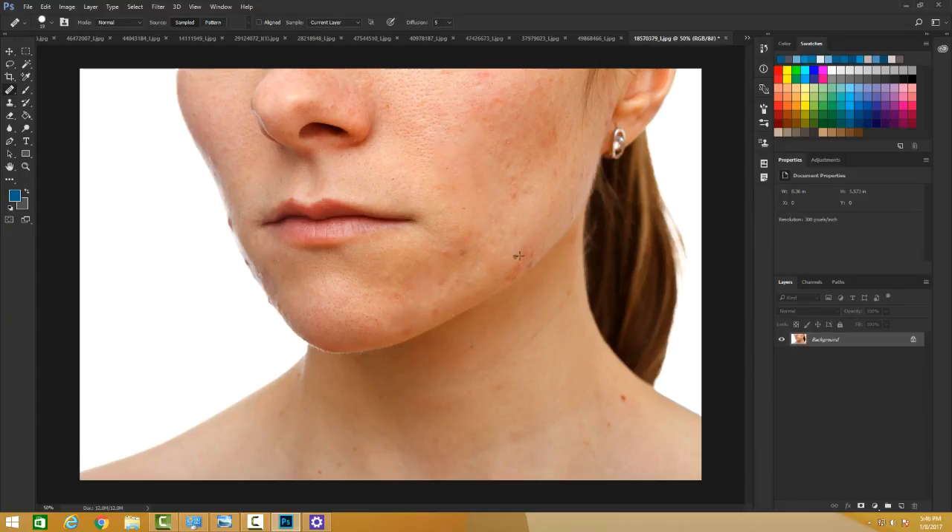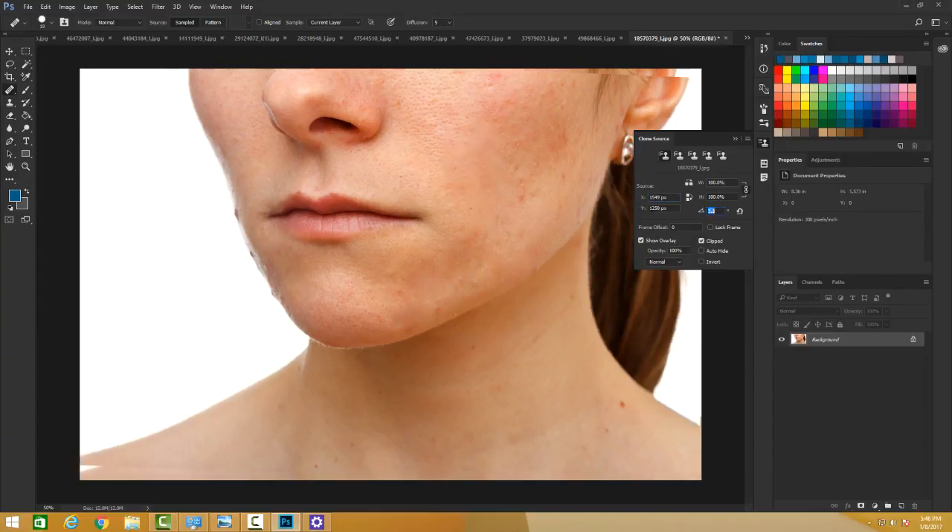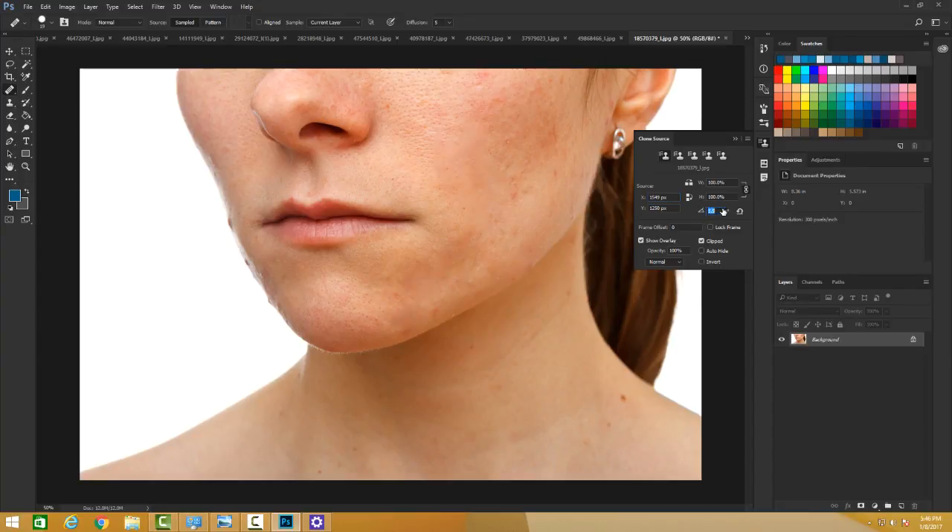Similar to the Clone Stamp Tool, you have to go slow and be careful that you're not sourcing from the wrong place. You can keep pressing Alt to sample an area, paint, then press Alt again to sample a new area and paint. You can also change the distance between the source and the paint area, and change the angle of the image you're painting on to make it more convenient. That's the Healing Brush Tool.